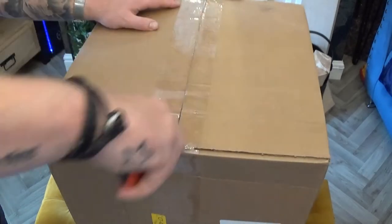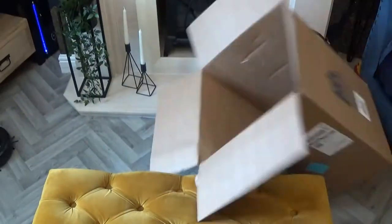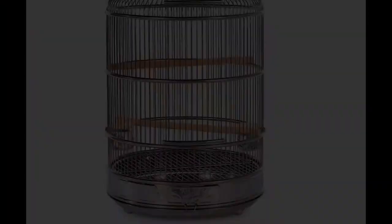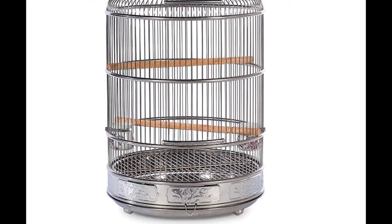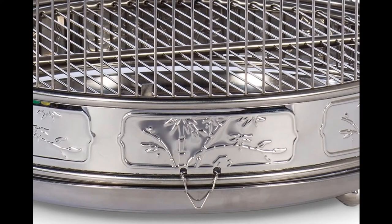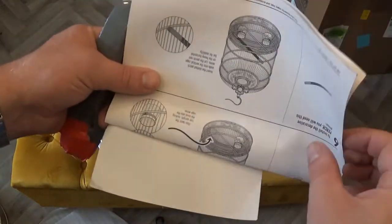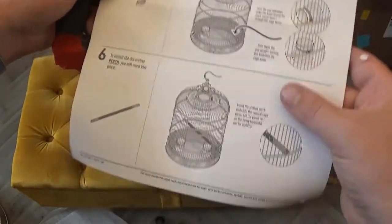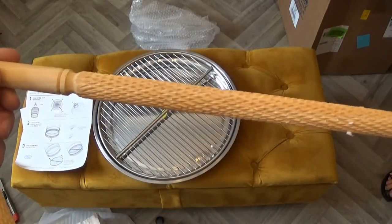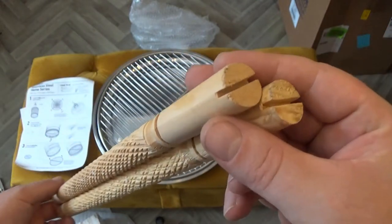Now we are just going to open it up. So it comes with some instructions — pretty simple stuff. And we have these two pouches, very nice pouches actually, extremely well made.